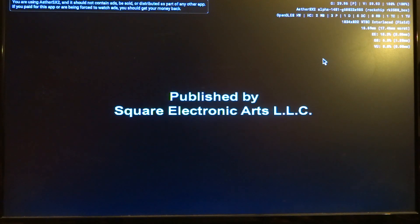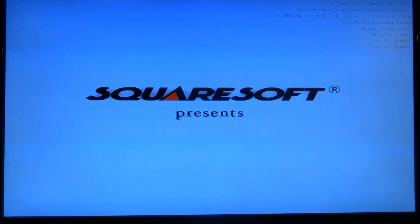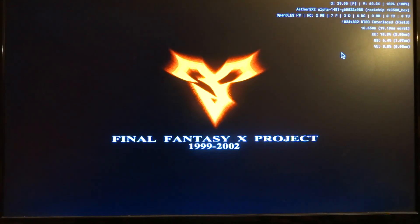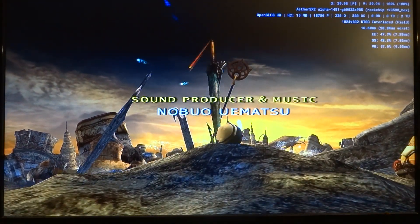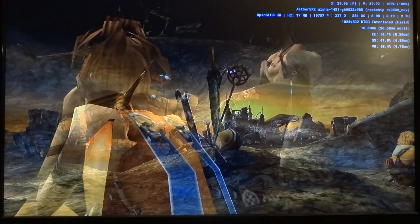So we can start Final Fantasy X. One thing I also notice is that the audio volume is very low, but they can probably fix that in software. The monitor is actually at 100% volume level, so I cannot make it louder.